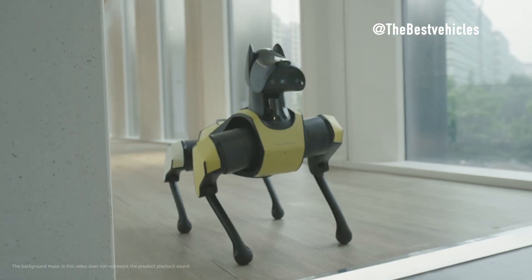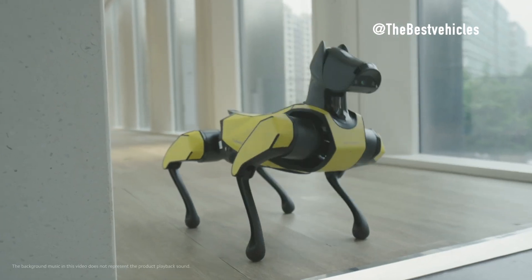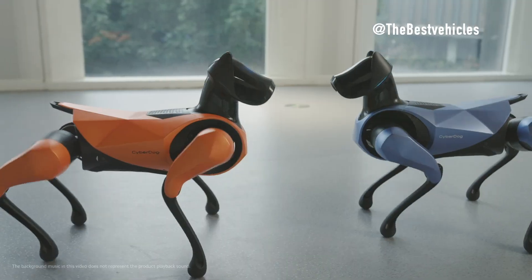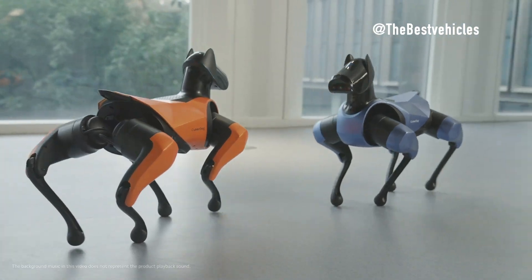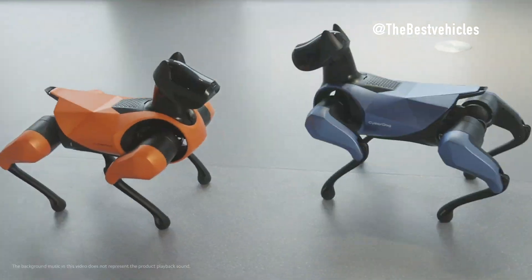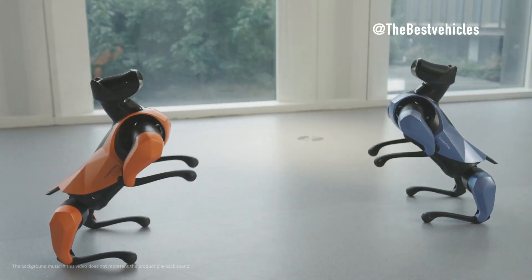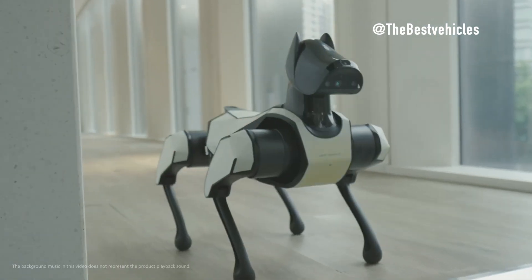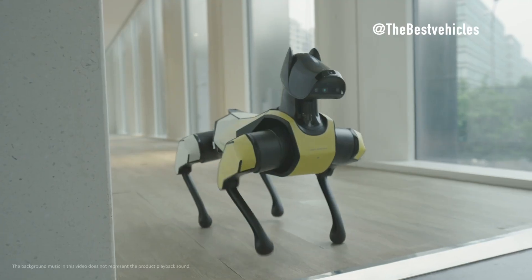Conclusion. Xiaomi CyberDog 2 presents a compelling addition to the world of quadruped robots, showcasing a unique blend of AI power, high-performance mobility, and versatile control methods. While it shares some features with Spot and Unitree B2, each robot carves its niche in the robotics landscape, offering distinct advantages and applications. As these robots continue to evolve, the integration of advanced technologies is shaping a future where robotics plays a pivotal role in various industries and daily life. Thanks for watching.